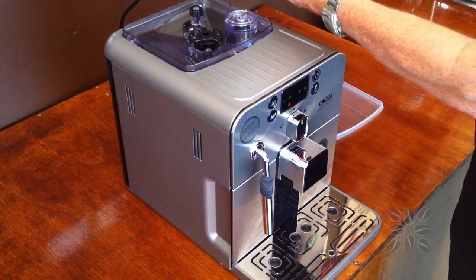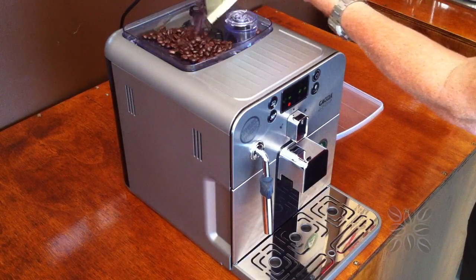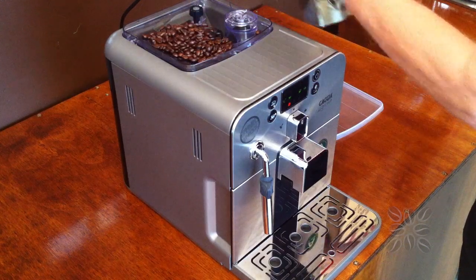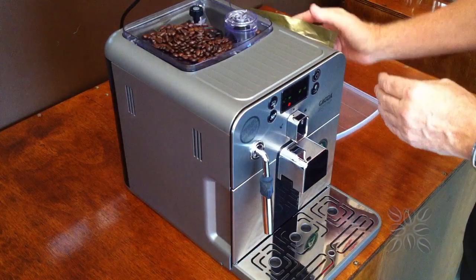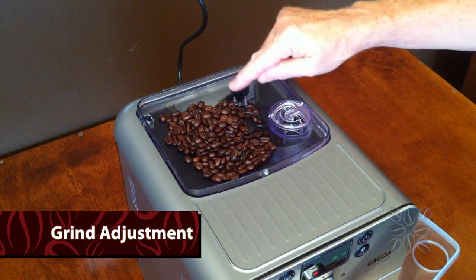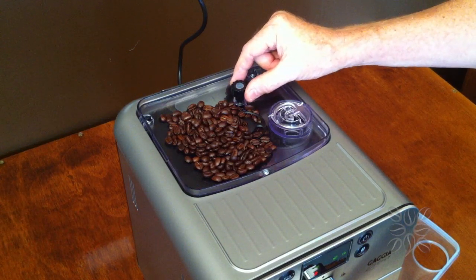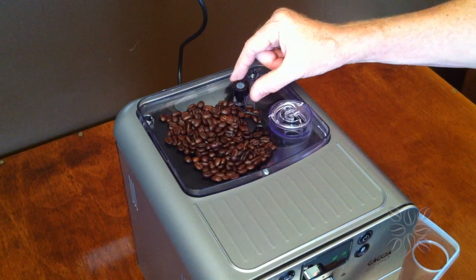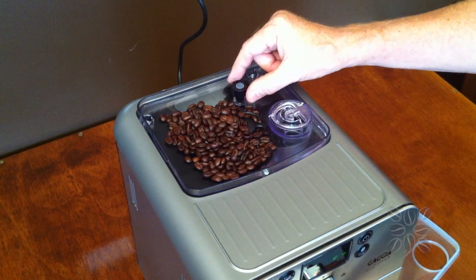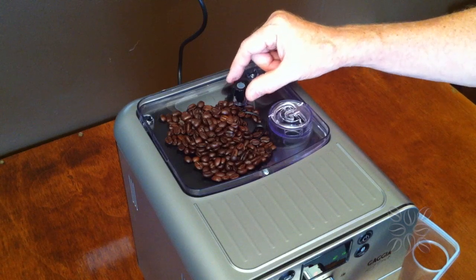Fresh coffee beans — I'm using Coffee Secrets because they make the freshest and best tasting coffee beans — so we top those up in there. Inside the grinder area is where you can adjust the grind. If you'd like it ground more coarsely or finely, you adjust that depending on the blend of coffee bean, and if you're not getting a good crema you'd make it a little bit finer for that particular blend.